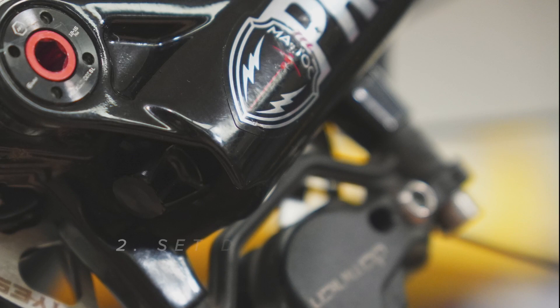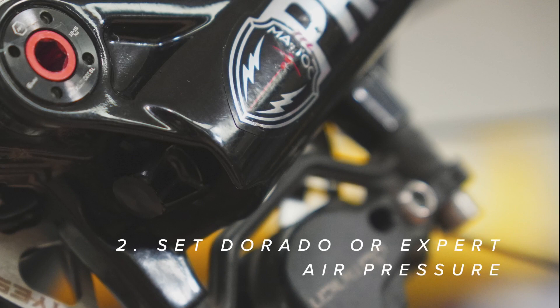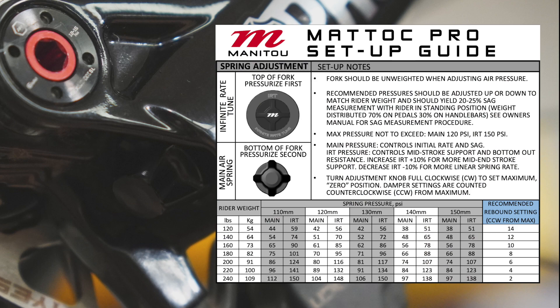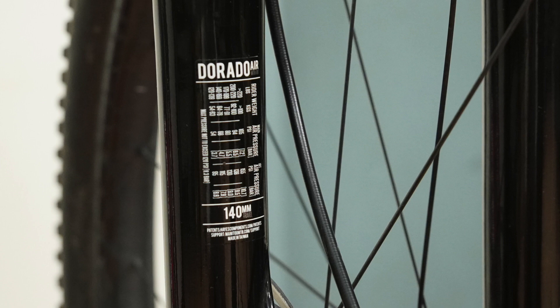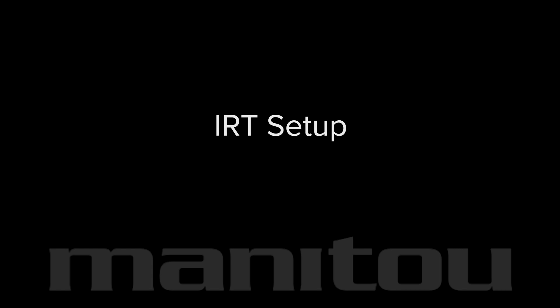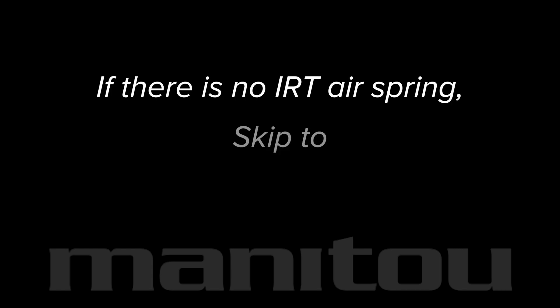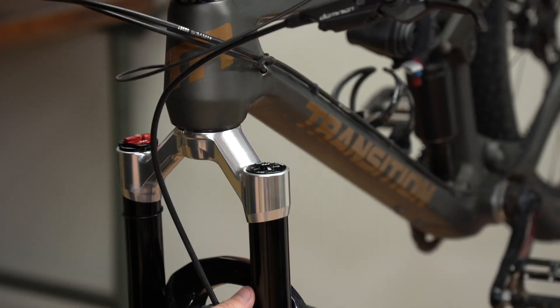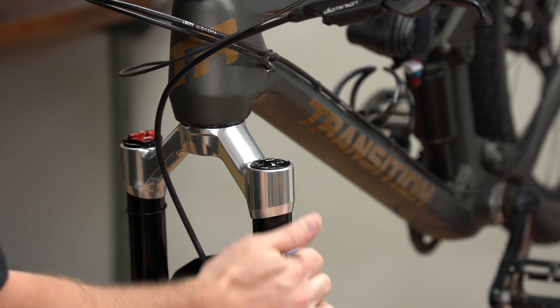IRT is Manitou's infinite rate tune, or secondary positive air spring technology. Second, set the Dorado or expert air pressure. Refer to the fork's setup guide for recommended pressures based on rider weight. On single crown forks, pressures can also be found on the back of the lower leg. If there is no IRT air spring, go directly to Dorado or expert air spring setup. As always, clean the fork before doing any service or setup.